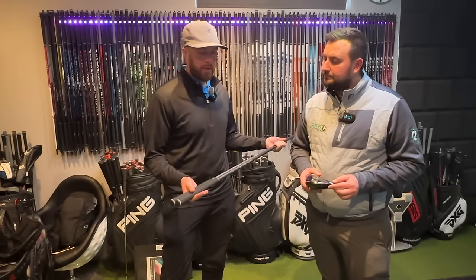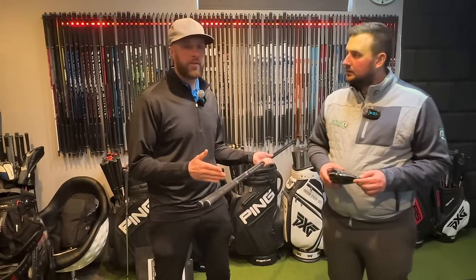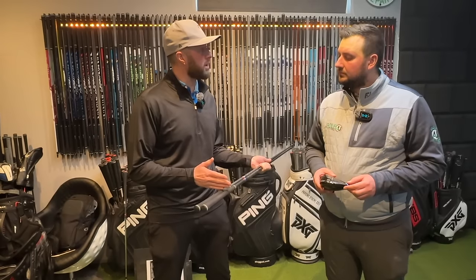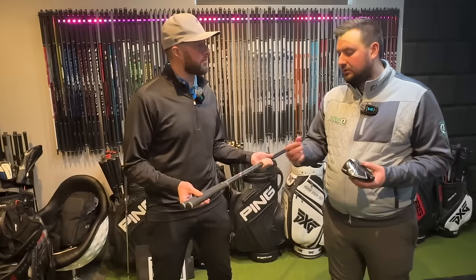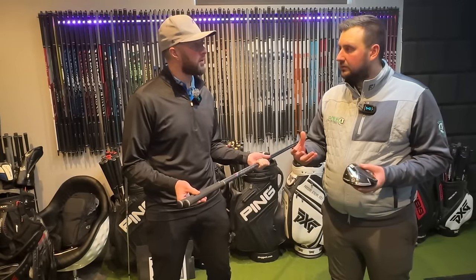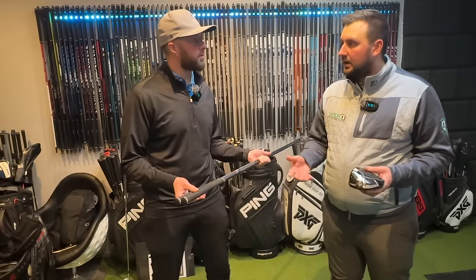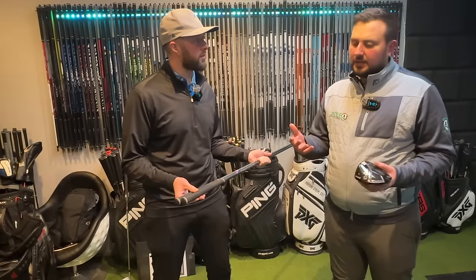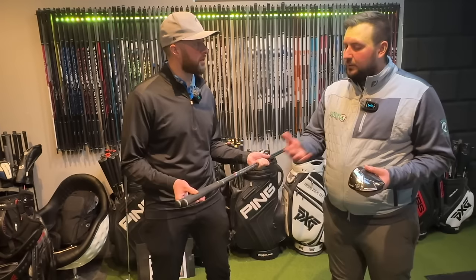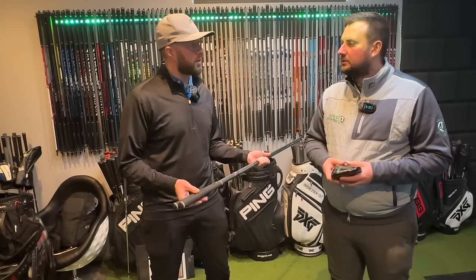When you reduce the length of your driver shaft you reduce the mass of the golf club, and the swing weight drops a lot. Every half inch shorter or longer you go affects swing weight by three points, so three inches shorter than driver length is obviously a fair amount. I expect to see it on the swing weight scale as a lot lighter. That's what someone would normally do, and then they'd need to get it re-weighted to get performance as good as it can be.